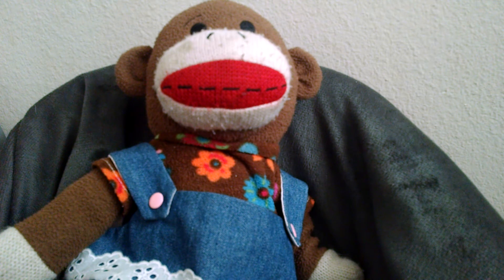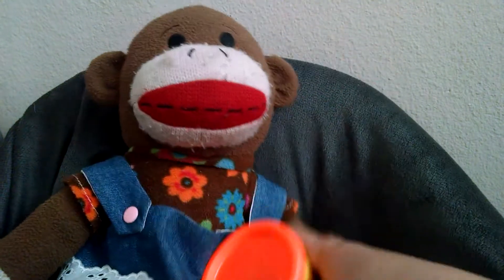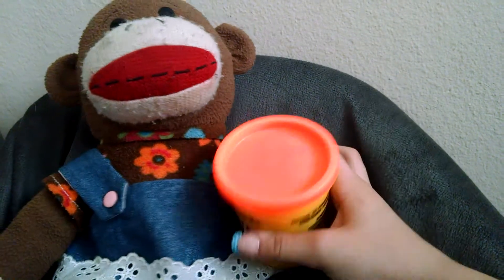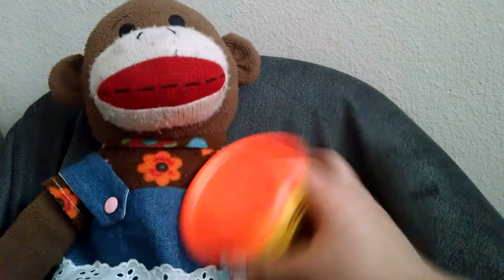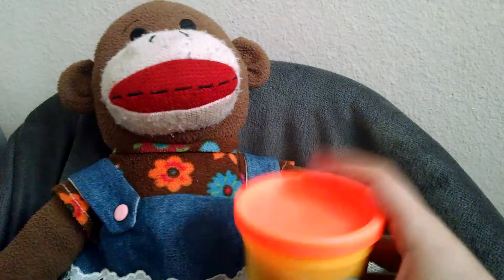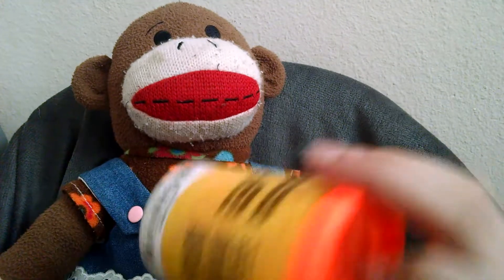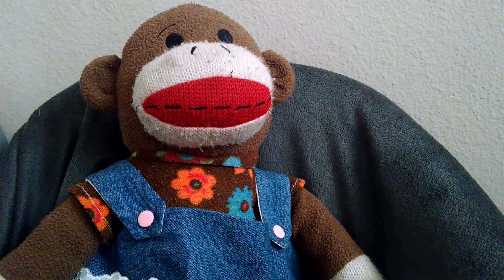And today, we are going to be playing with — what is this? It's Play-Doh! So today, I'm going to make a carrot because it's my first video, so I just want to have fun. Let me move the camera so it shows my lap, and I'm going to get this out so this can work good.